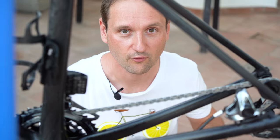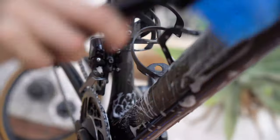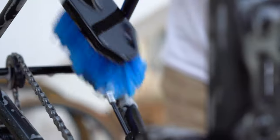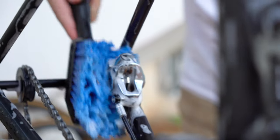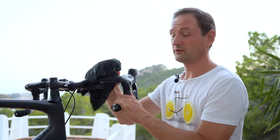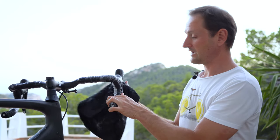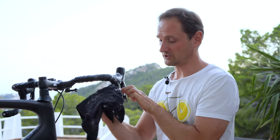Now it's time for the brushes. Also give a nice rub to the pedals. Don't be afraid to soap the brake calipers, as we will rinse them with fresh water later on. For tight areas, use a bottle brush. For the handlebars, I like to use a microfiber towel. And be careful with mechanical shifters, as you might flush out some grease.